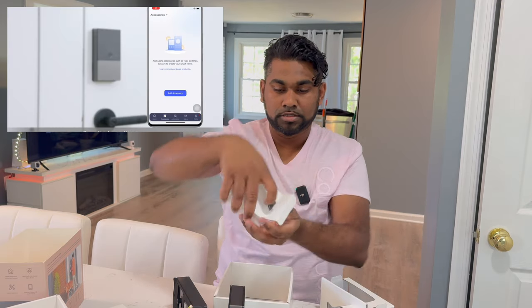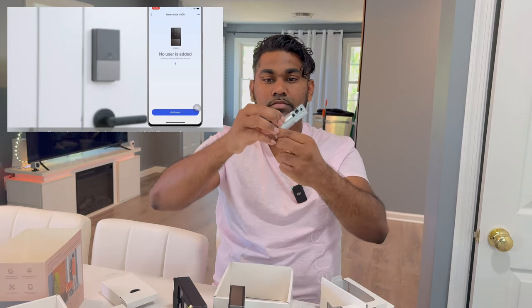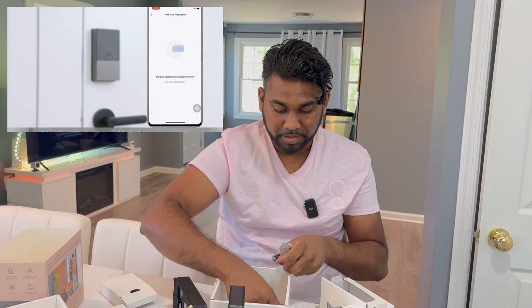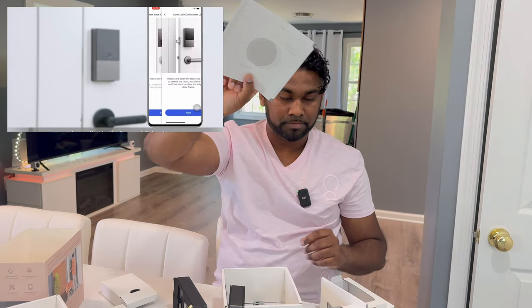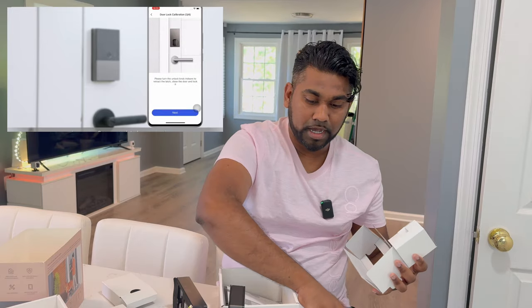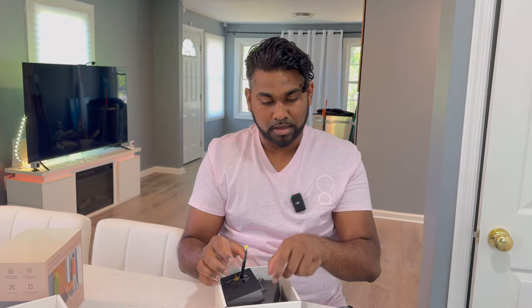The next box contains all the hardware that goes into the door — they're providing everything you need. This piece stays outside the door, this one goes into the door. On top of that you get all the screws, and you get detailed instructions with measurements and diagrams showing how to set it up. It may look a little daunting but it's very straightforward. I've set up a lot of door locks and they all work the same way — they use your existing framework and simply add on to it.